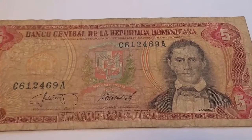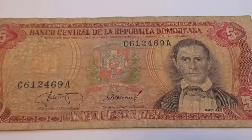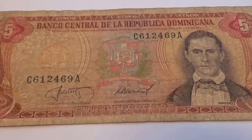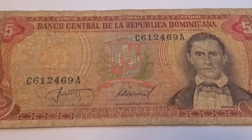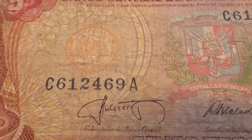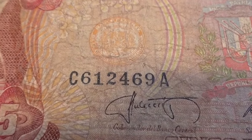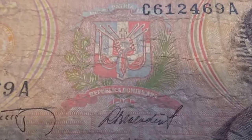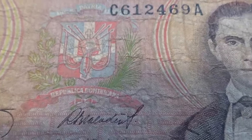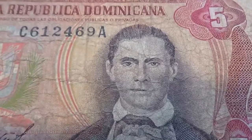Today we have a Republica Dominicana five dollar bill. Sometimes it's nice just to see how other countries have their money — not that they're super vintage or old, I believe this one's from the 80s — but just so you can see the design of their paper money, what's important, their emblem, and who they have placed on their money.